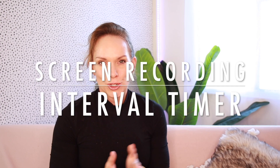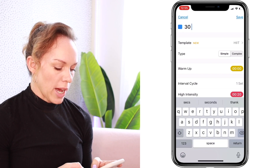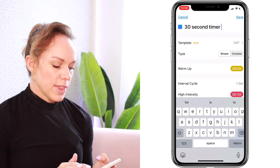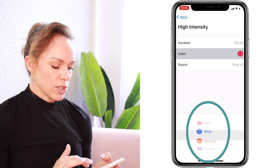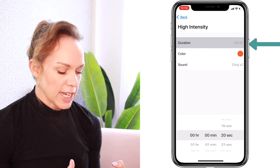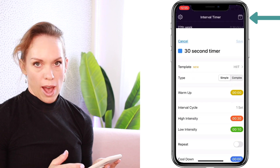A simple fix for changing the background color is our second countdown timer example — using an interval timer app. I recommend the Interval Timer for HIIT Training app, which has both a free and paid version, but all you need is the free version. Open the app, press the plus button, give your timer a name — I'm calling mine '30 second timer' — then press the high intensity cycle, select the color option, choose from the available colors, and select the duration you need.